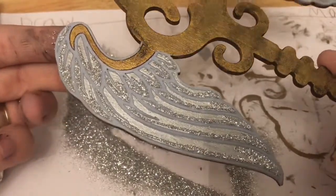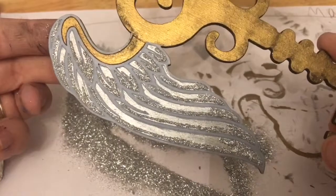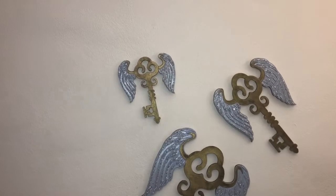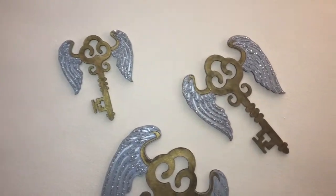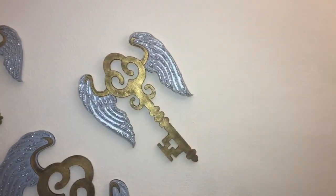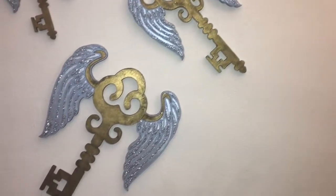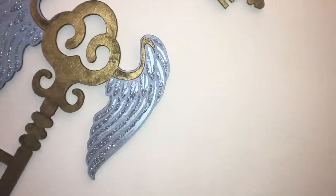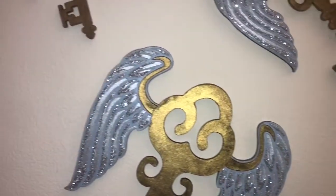And voila — you have some very glittery, shimmery wings! I was super happy with how these keys turned out. Again, everything I've done is completely optional — you can use whatever colors you want, any design that you want. This was just my interpretation of shimmery, glittery flying key wall art.